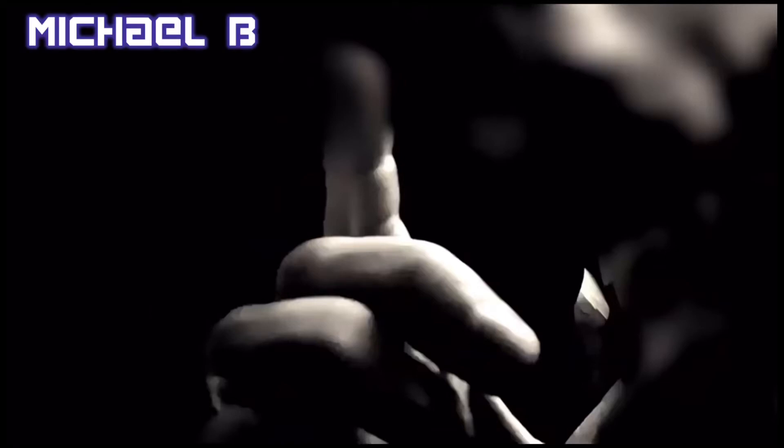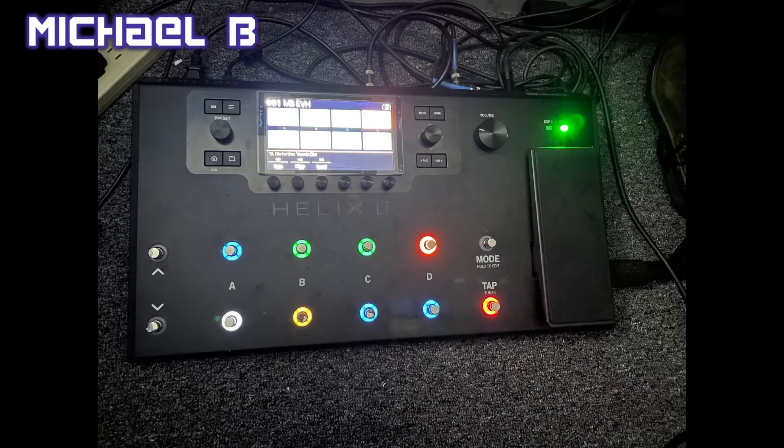Hey everybody, so you bought a Helix and you hook it up to your iPad and the keyboard goes away. I have a fix.